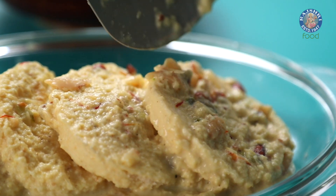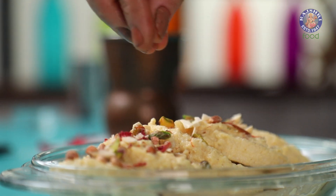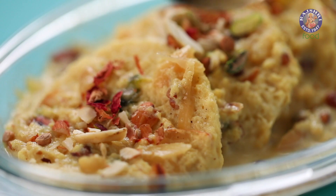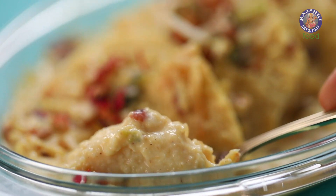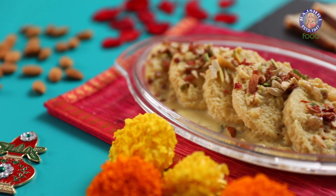Festive season calls for a sweet treat, but making sweets can be quite hectic. So here I have for you an easy and quick version of Ras Malai — Bread Ras Malai.